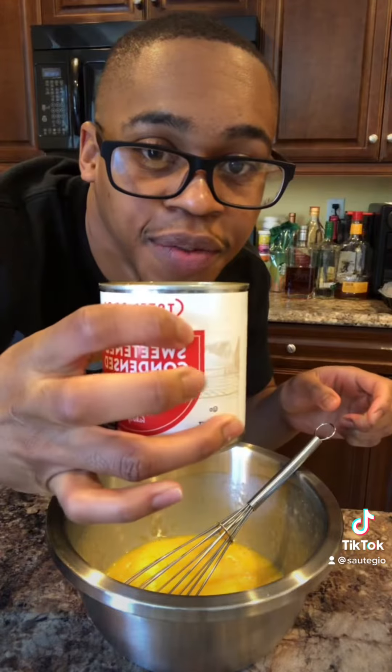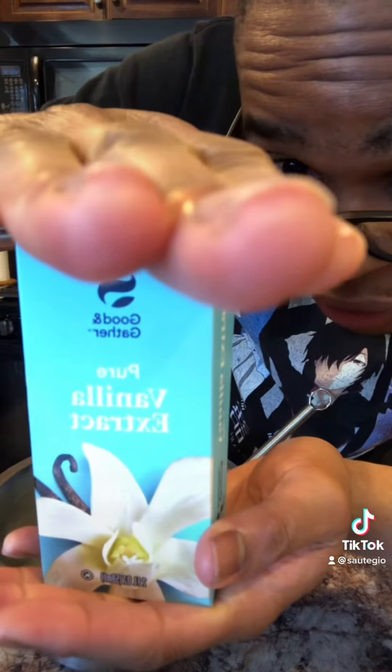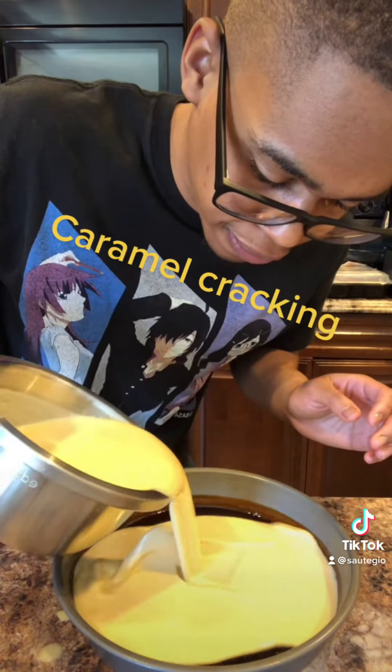Eggs. Condensed milk — never worked with it before. All the sugar for the custard comes from here. Vanilla extract. Evaporated milk. Salt to make everything taste like it's supposed to taste.